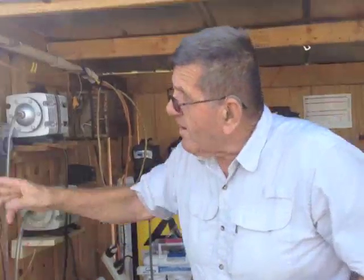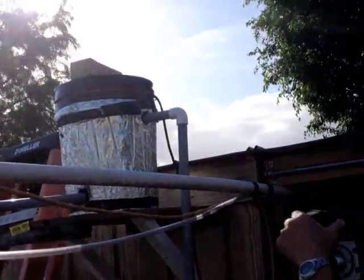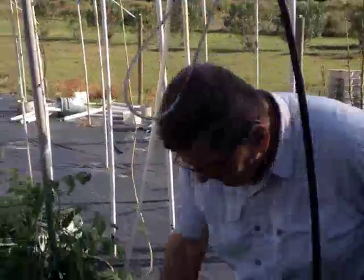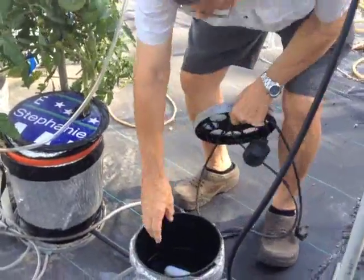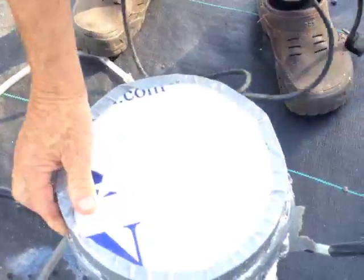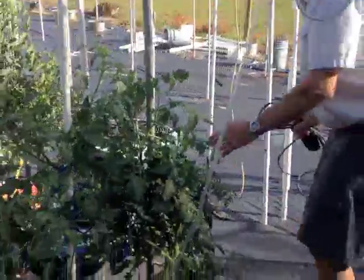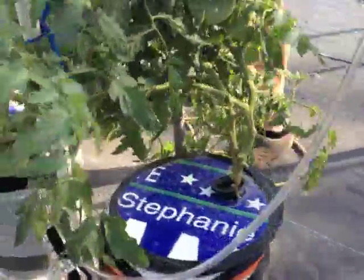From there I go up into here. This container fills up and then shuts off, and it gravity feeds across. In these buckets I have a filter and a float switch, and that keeps these containers at a constant level. They're all hooked together and it runs down through here.